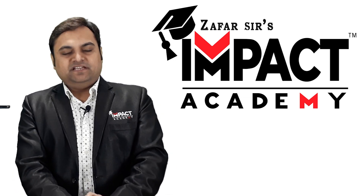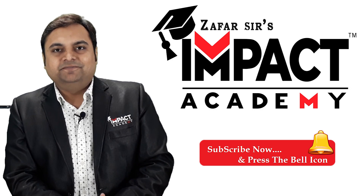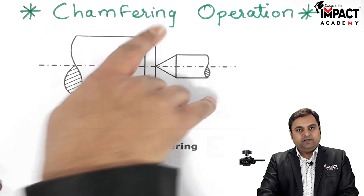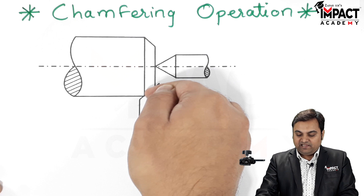In this video I will be explaining the chamfering operation. Basically, chamfer is the provision which we provide to get a bevel edge.